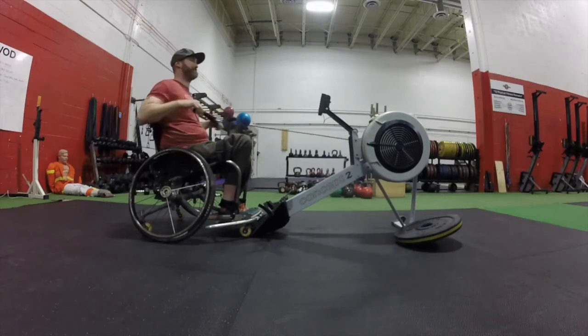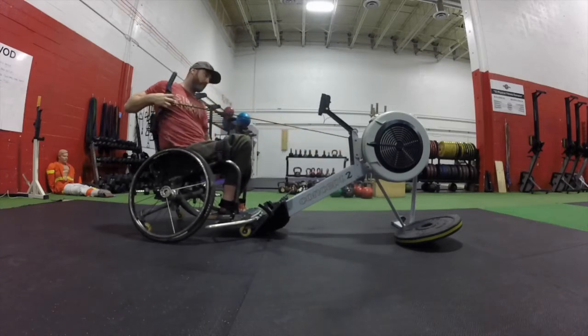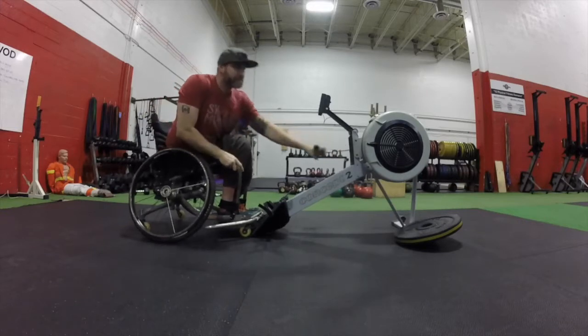The athlete must set the rower to zero calories before the start and show it on camera before the start of the next row. You may have someone clear the screen for you. Each athlete must complete the required 15 calories before moving to the next exercise.